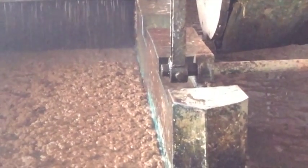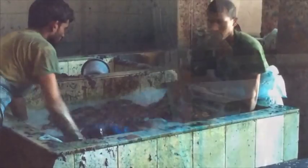The cotton rags are mixed with gallons of recycled water and beaten, creating liquid pulp.